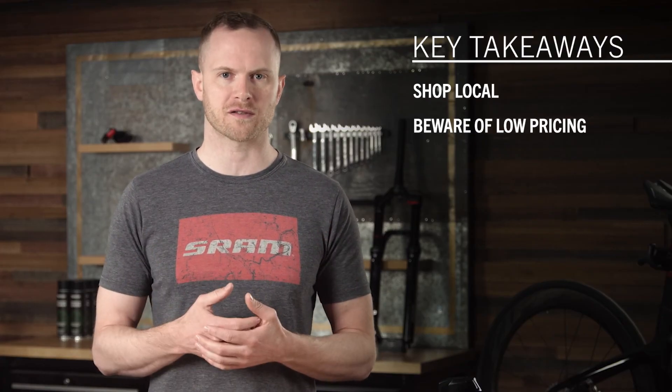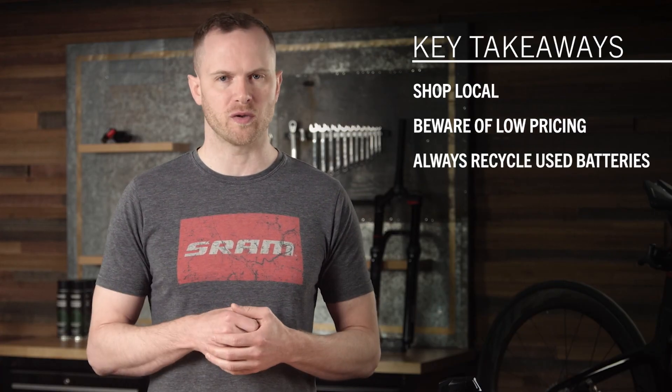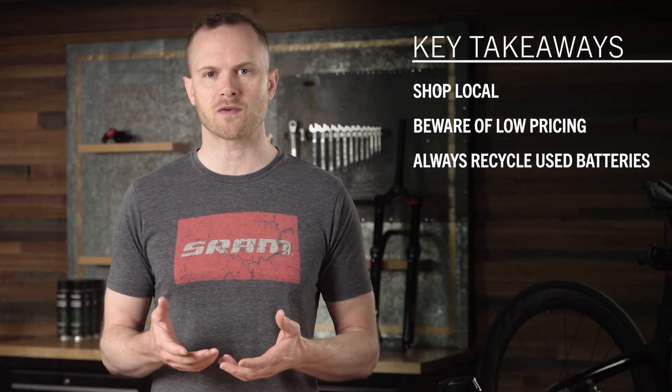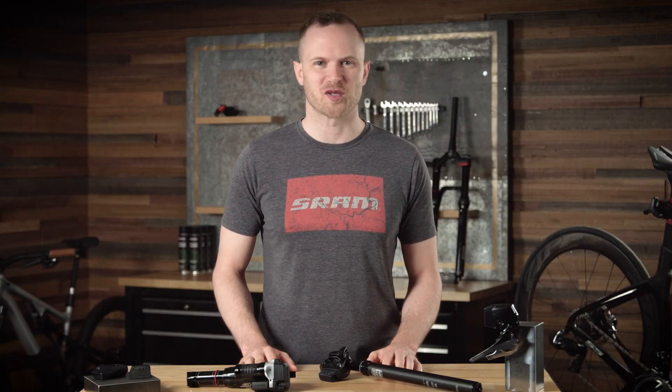Your local bike shop or established online retailer is your best bet for a smart purchase. And finally, as always, remember to recycle old used batteries properly. You can get in touch with SRAM for more information at the SRAM customer service line or by visiting SRAM's website. Looking forward to seeing you on the bike — enjoy the ride.